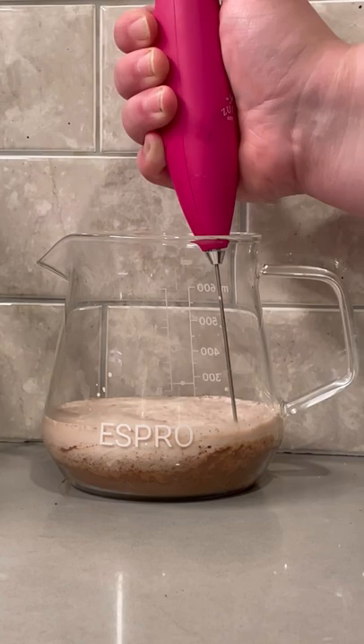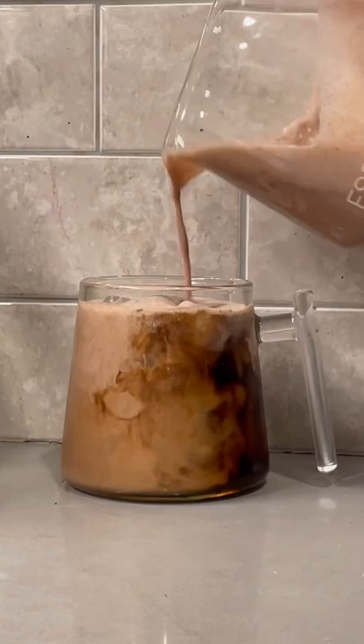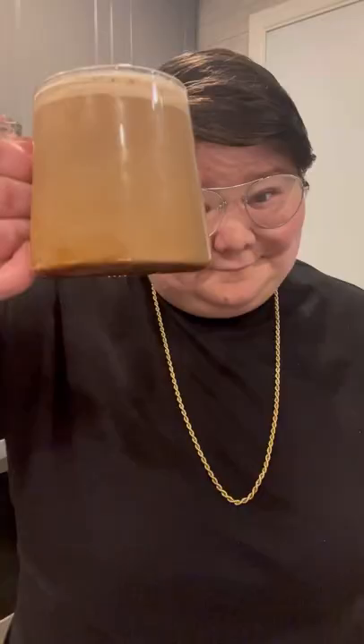Now grab yourself a frother and get that mixed together nice, like you would any kind of cream topping. Then make your choice of cold brew, add some vanilla syrup to that, and pour your chocolate cream right on top.